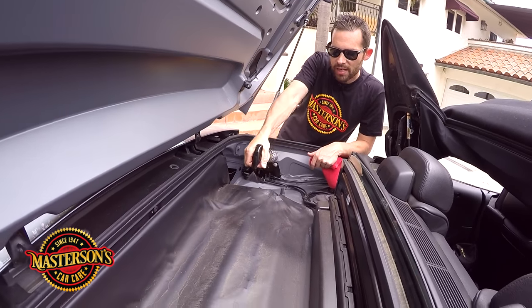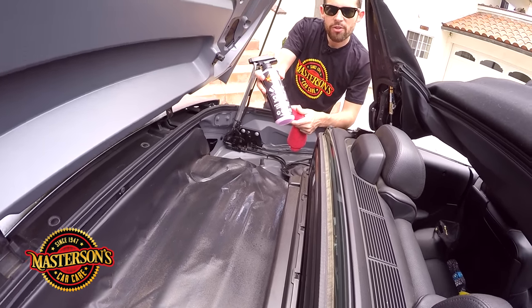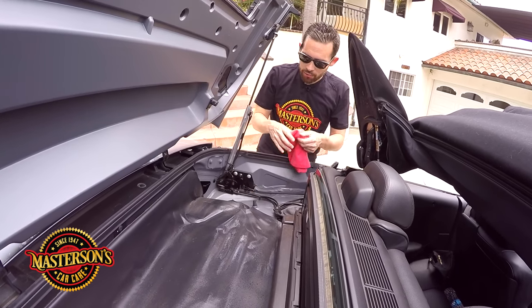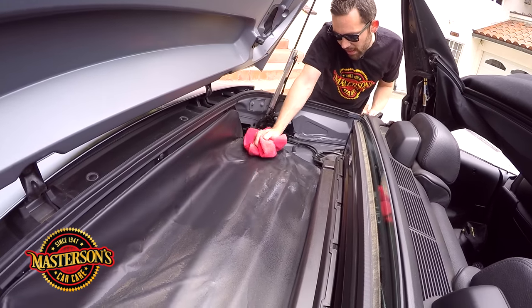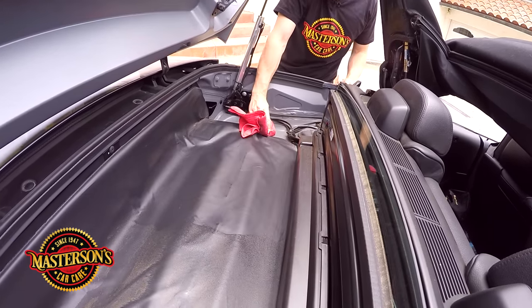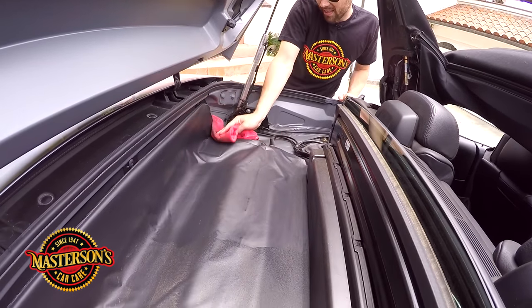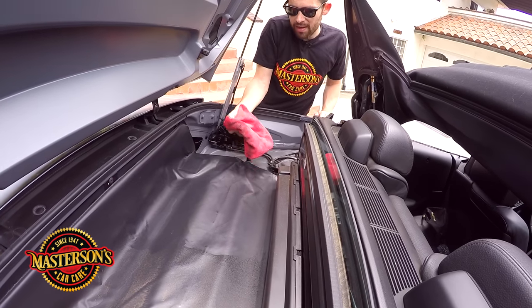I'm going to use some Masterson's Detail Spray. This is a full synthetic detail spray that we manufacture. It's designed to remove dirt, dust, and fingerprints. It can be used on paint, but can also be used on rubber, plastic, and vinyl. Look at it clean this stuff right off — this is amazing. A lot of detailers or car washes have missed parts like this, and me being a detailer, I really need to make sure I get those types of spots.